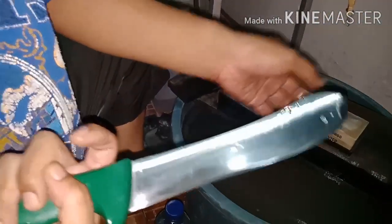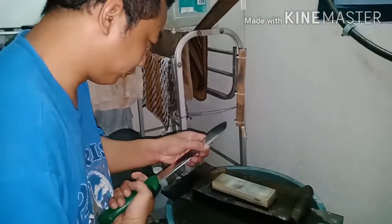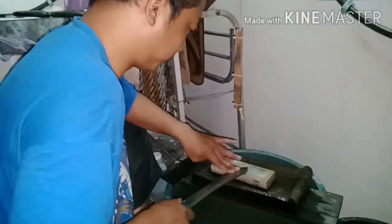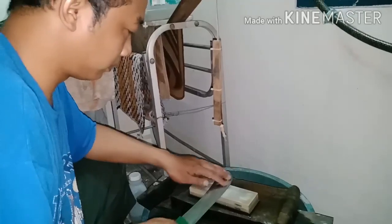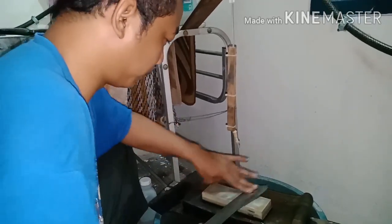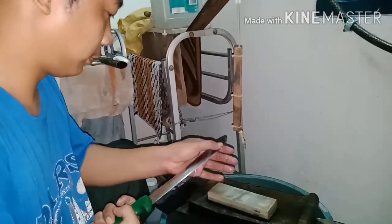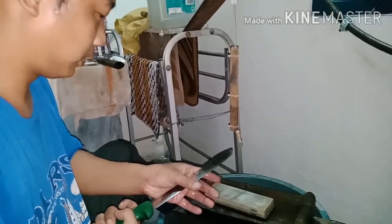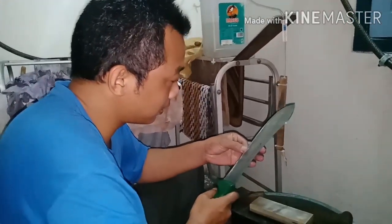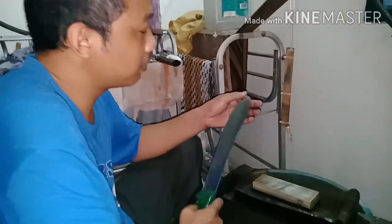Grit 10,000 — we're looking at the sharpness at grit 10,000. Done — finished at grit 10,000.